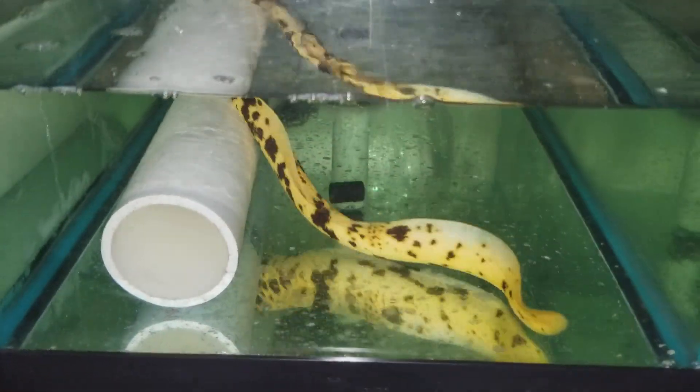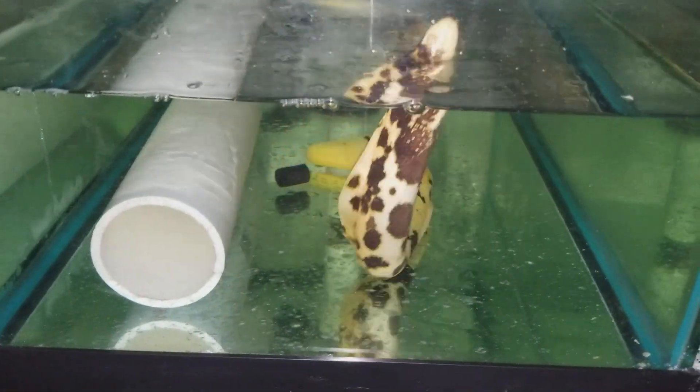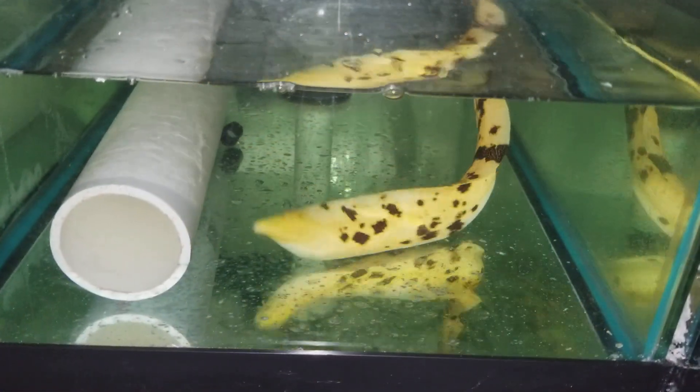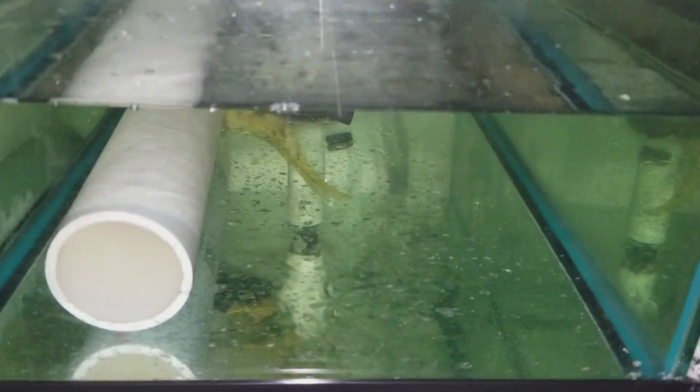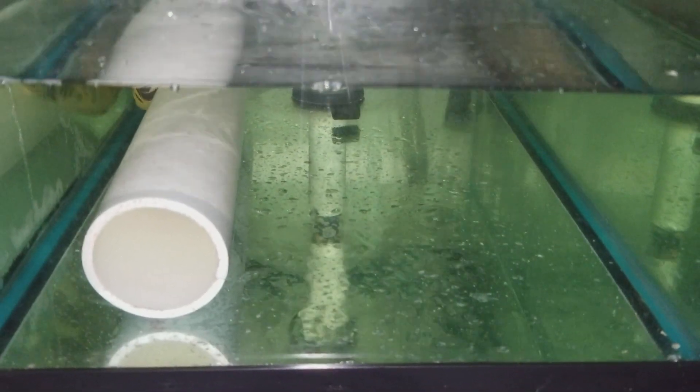Hey everyone, how are you doing? It's Ed with The Reef Corner. We are putting up a video of a Brazilian banana eel, heavy on the moldy side if that's what you like — a moldy banana — approximately 15 inches.